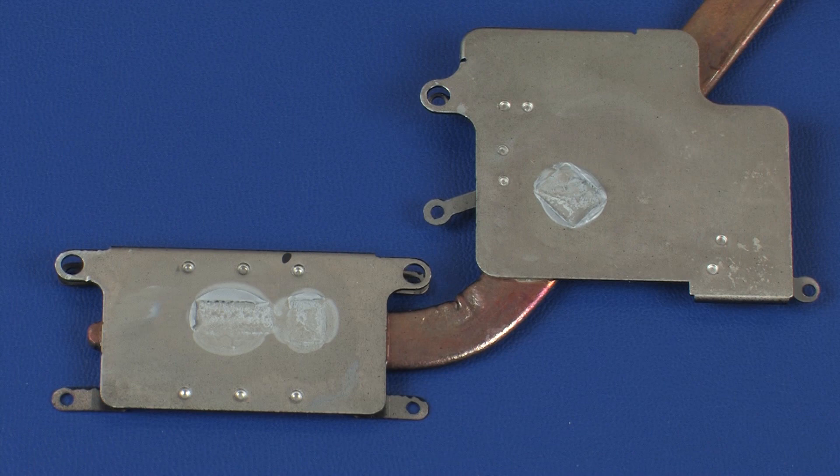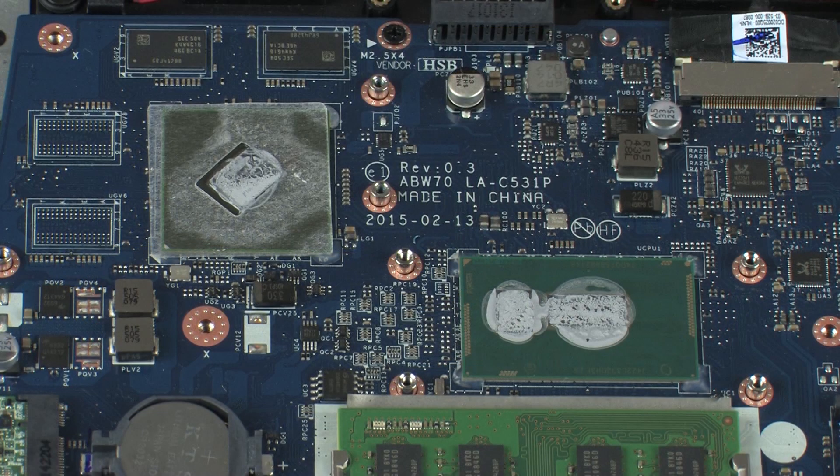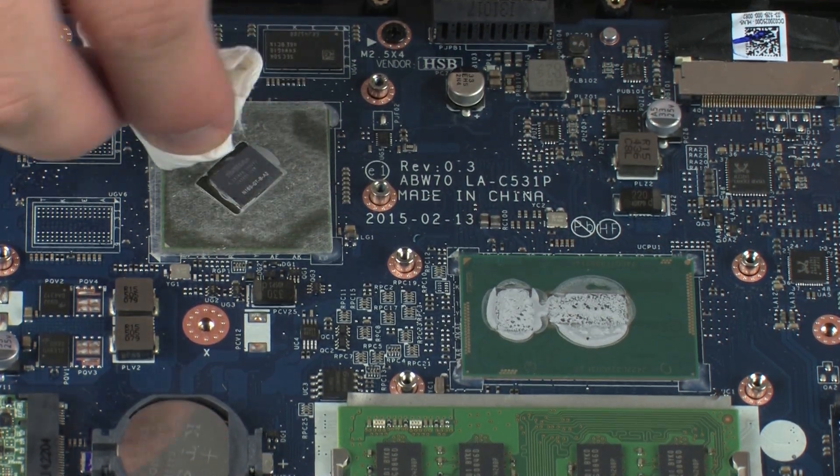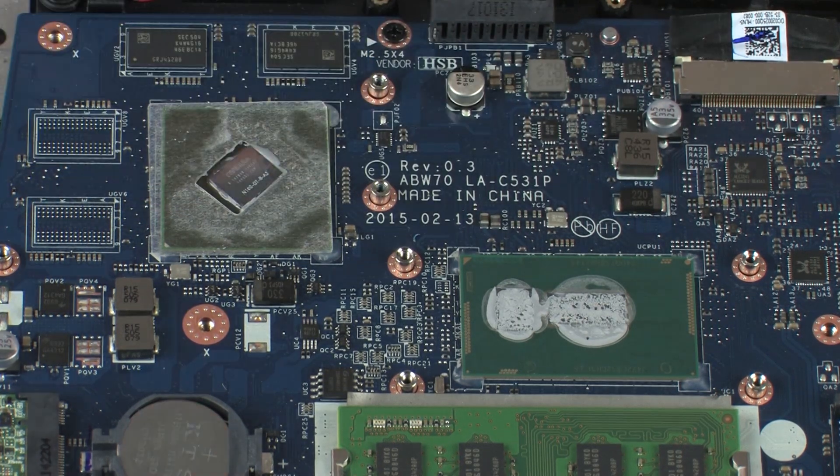Replacement. Note: before replacing the heat sink, the thermal grease should be replaced. The thermal grease should be replaced every time the heat sink is removed. Use alcohol and a soft cloth or an alcohol swab to clean all thermal grease off of the heat sink.